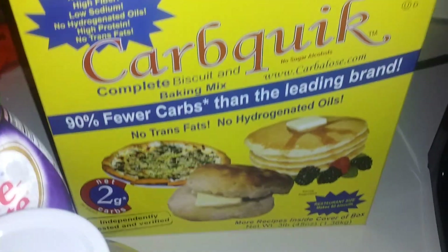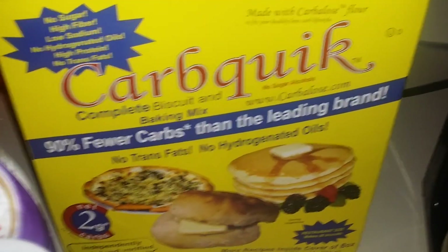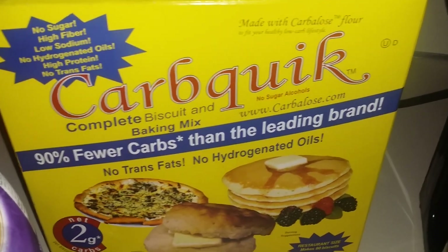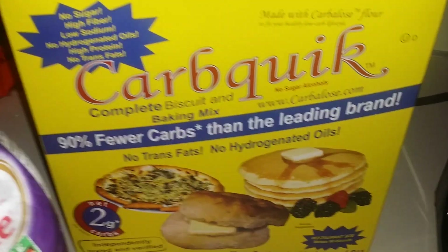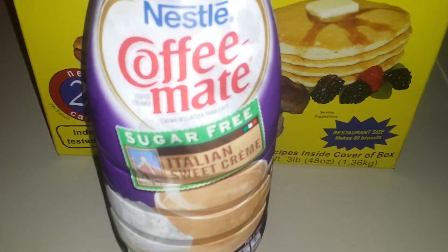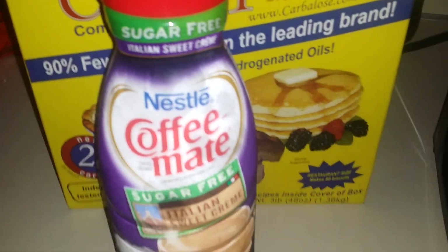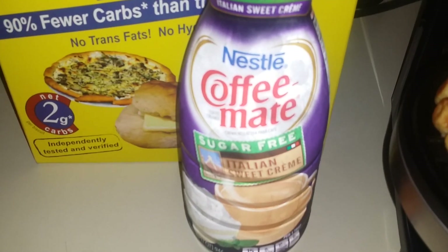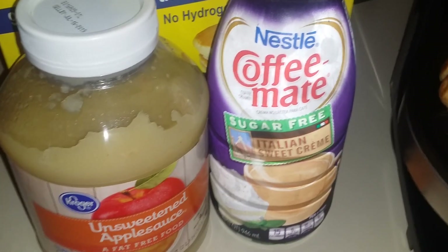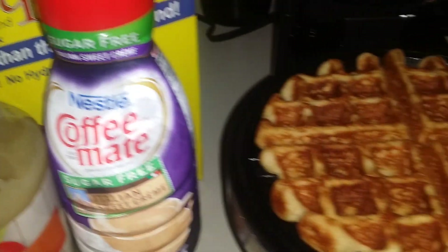What I used was one beaten egg — I beat my egg first — and a third of a cup of Carb Quick. I'll link the Amazon link below; it was the cheapest with free shipping. I used one tablespoon of sugar-free Italian cream Coffee Mate — it called for heavy cream on the box, but I used this and it worked really, really good. I also used a quarter cup of unsweetened applesauce and mixed that all together.